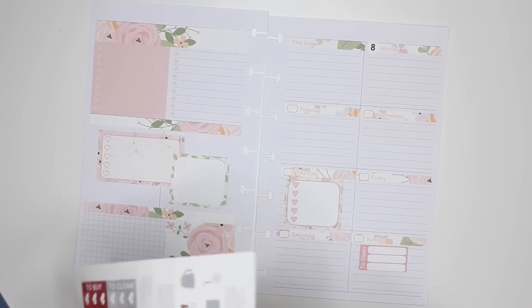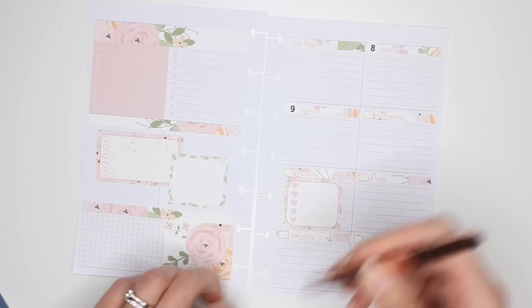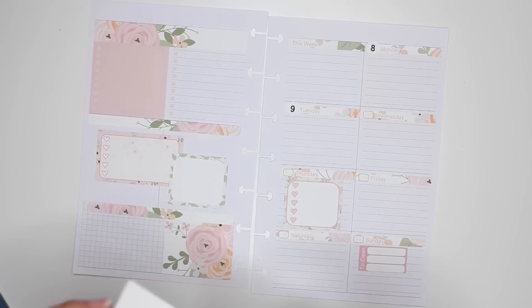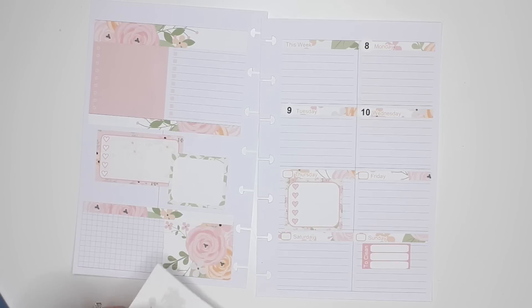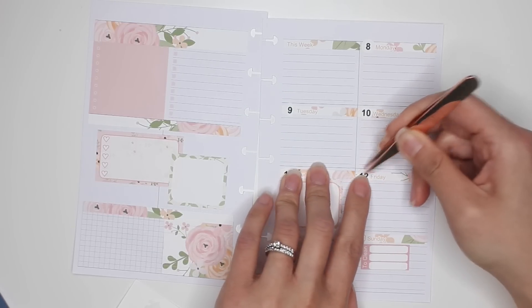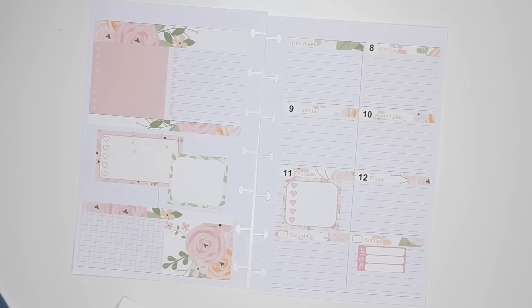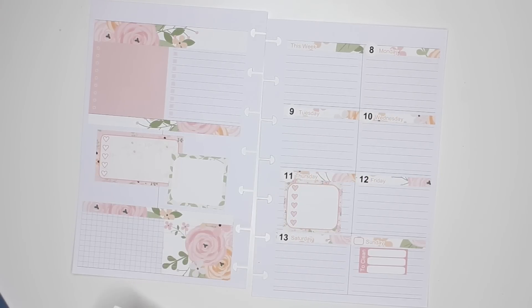A lot of the times I will use what I have just because, well, why not? If I don't use them then they're just going to sit in my sticker stash not being used. I really am the type of person who gets a bit of anxiety when I have too much stuff — which is probably a good reason why I don't have all of the Happy Planner sticker books. I don't like to buy things if I'm not going to use them.